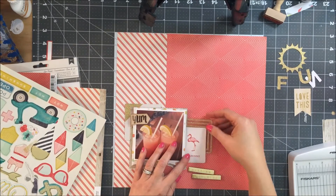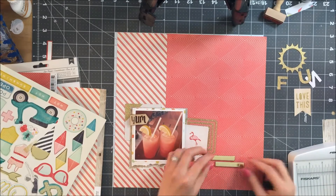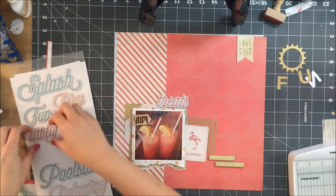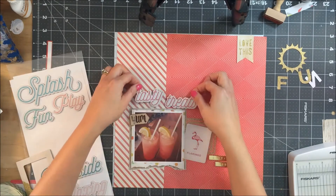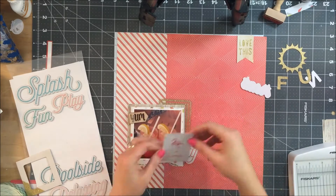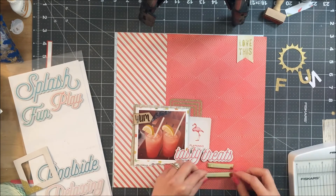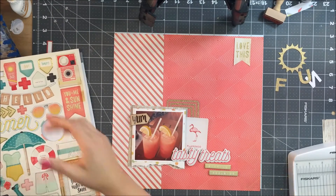One other thing that Hannah does quite a bit in her layouts is she uses triangles or geometric shapes or circles. I was going to see if I could get the diamond pieces from the chipboard sheet to work, but then I felt like it didn't go exactly with the background paper. I thought, well, the background paper has a geometric design, so that works for one of the things I wanted to lift.